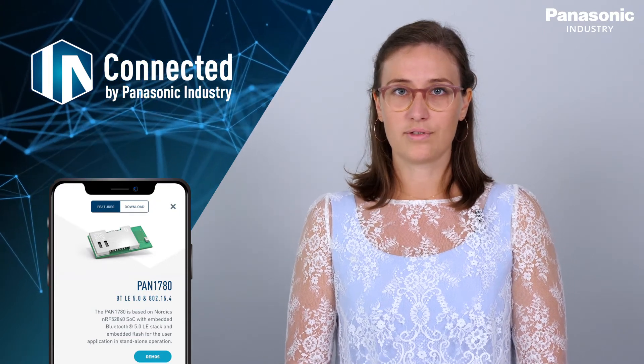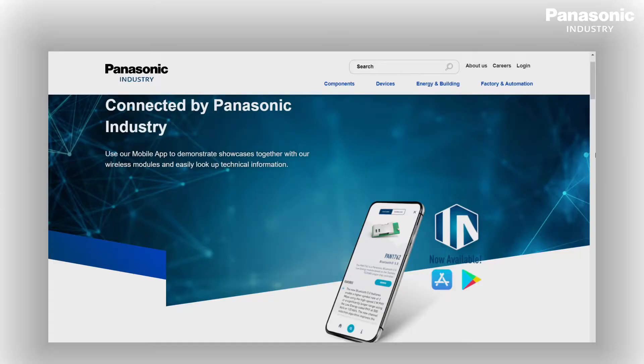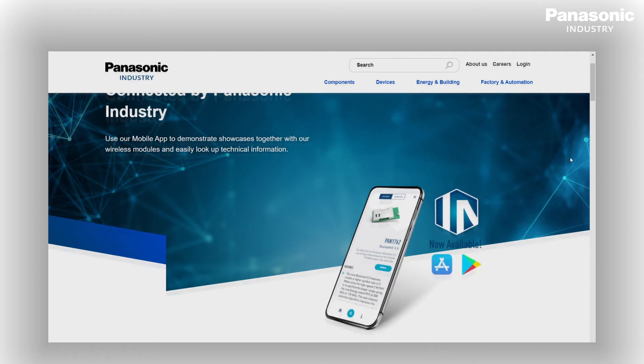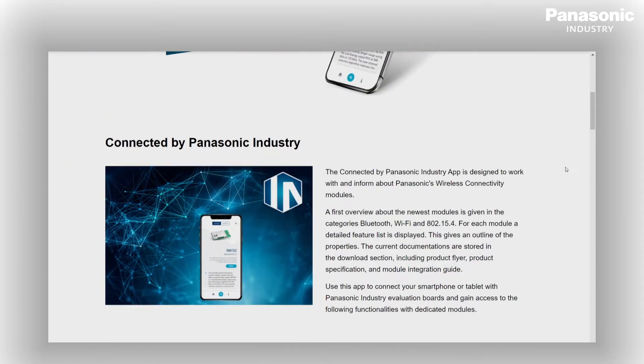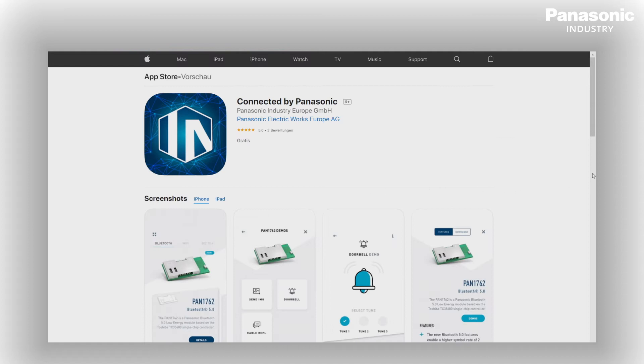You can use the app to get information as well as look up data sheets or key features easily. You can download the app from the Google Play Store or the App Store. Find the download links in the description below or on our web page.